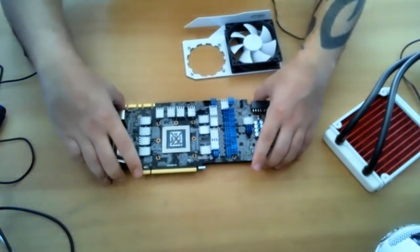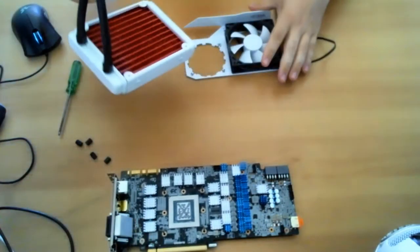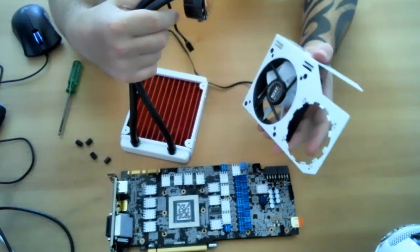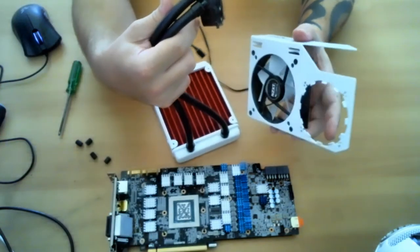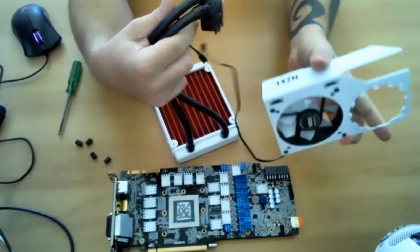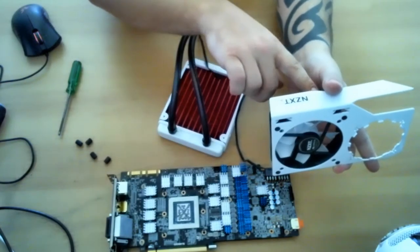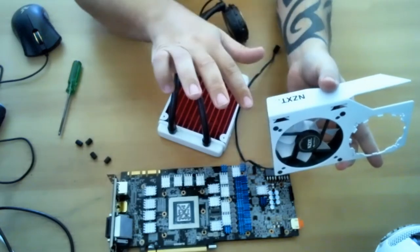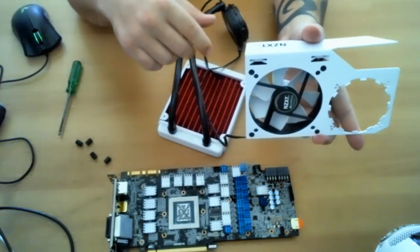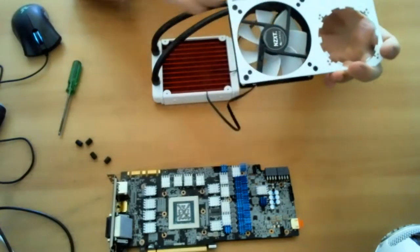Installing the cooler is the hardest part. You need to figure out how you want to orientate it in your case and where you want the cables going. For my setup I want the cables — the hose pipes — coming out this area here, so I've got to orientate the cooler so the hoses run along here and out. That's what suits my rig and how I have it set up.